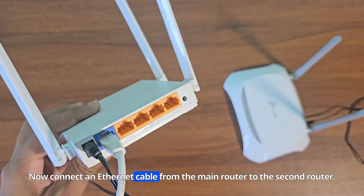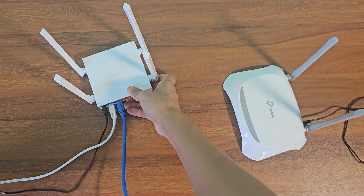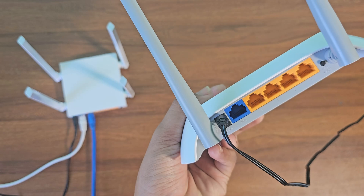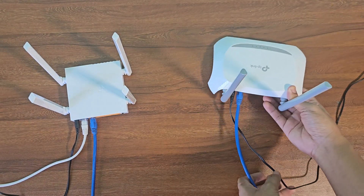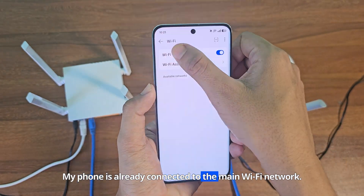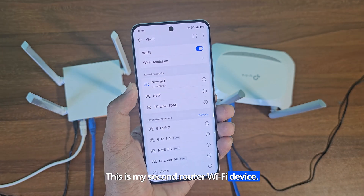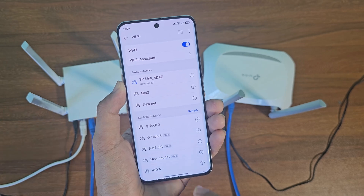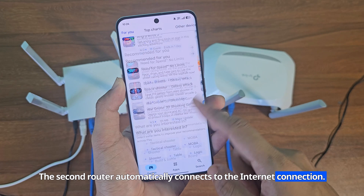Now connect an Ethernet cable from the main router to the second router. My phone is already connected to the main Wi-Fi network. This is my second router Wi-Fi device. The second router automatically connects to the internet connection.